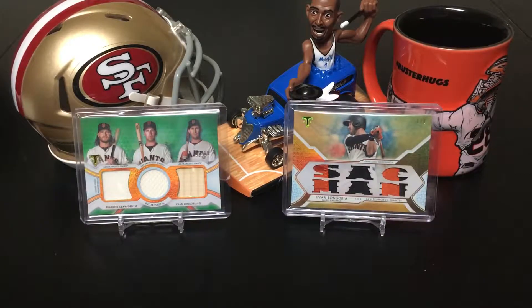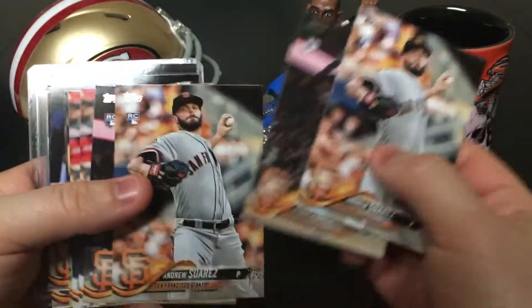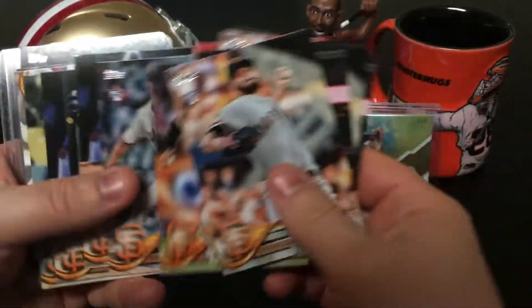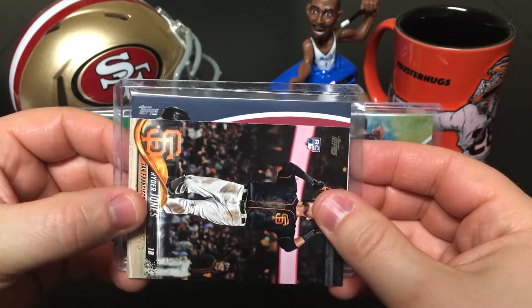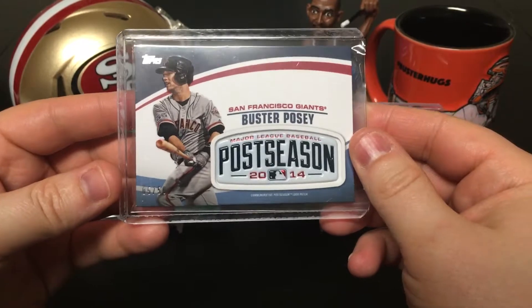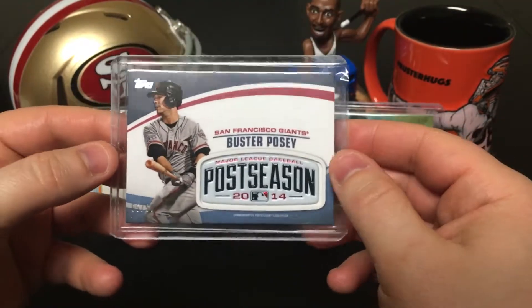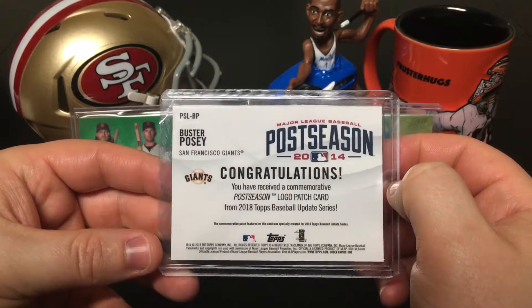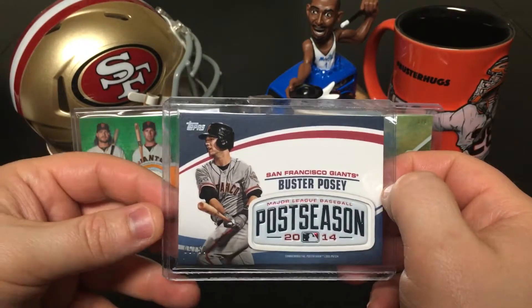The last pack is a really exciting one — more rookies, Pablo... so many duplicates. But I did get a hit: it is Mr. Buster Posey, 2014 Postseason relic logo patch, numbered out of 50. Very cool — I think this was the only numbered relic that came out of those boxes. Very excited to get that. Posey's one of my favorite players — him and Crawford are probably my two favorite players on the Giants right now.